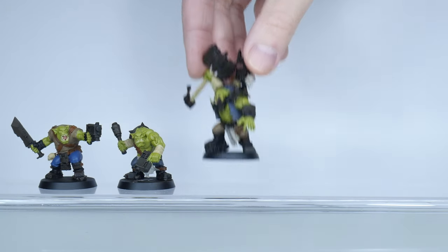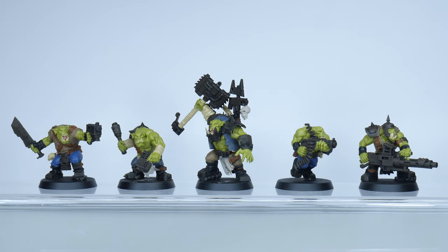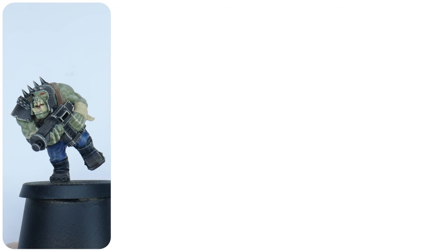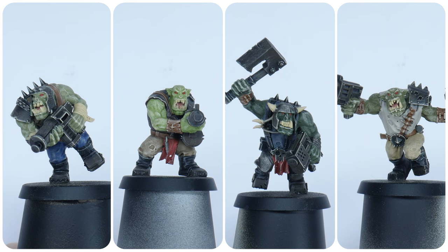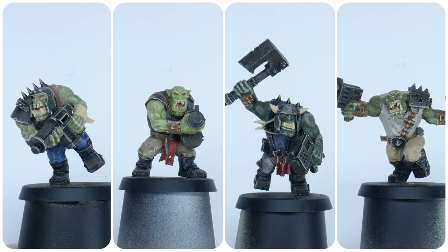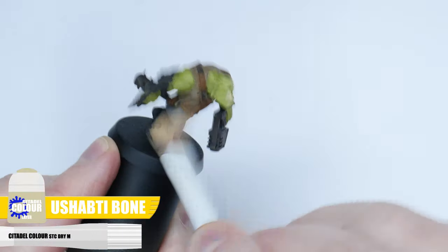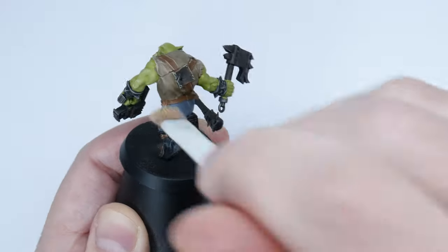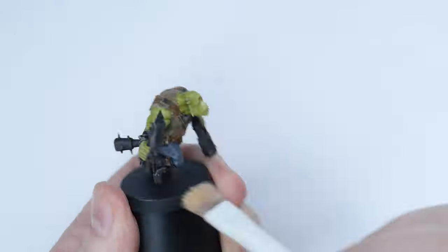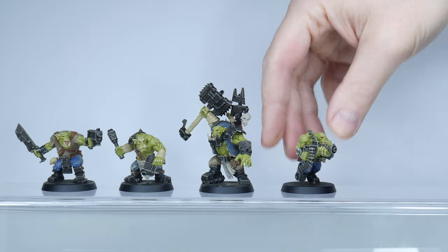Now that we have most of our colours painted, we want to start creating some definition, and I want to start with some highlights. The quickest way to do that is with another dry brush. The colour I'm using is Ushabti Bone because it's a great overall highlight colour for everything — it's more subtle. I'm dry brushing the entire miniature again, making sure I've removed as much paint as possible this time, and building it up slowly until I'm happy with how it looks. Hopefully you can see the difference it's made in bringing out all the details on our Orc Boys.